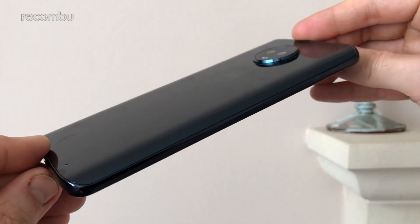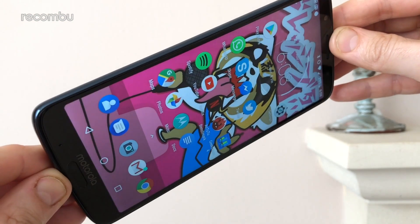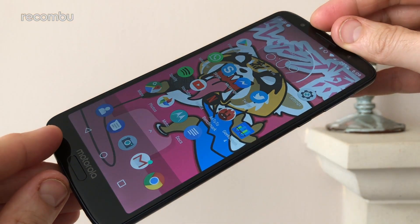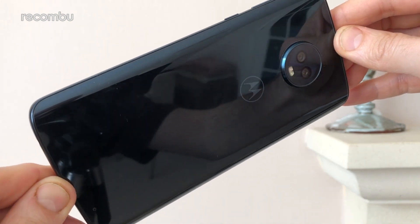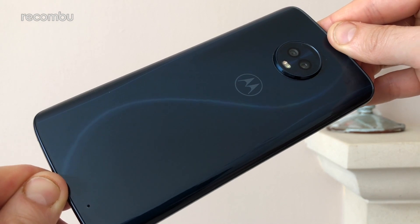The Moto G6 Plus offers an incremental upgrade over the standard G6, although nothing too revolutionary. This phone is a bit beefier, although everyday use isn't really noticeably nippier right now — perhaps that extra grunt will serve you better in the long run, but only time will really tell. The only other difference of note, besides the slightly bumped-up storage, is the upgraded camera tech which does result in slightly better low light performance. Besides that, this is basically the same enjoyable Moto G6 experience, albeit for £50 more.